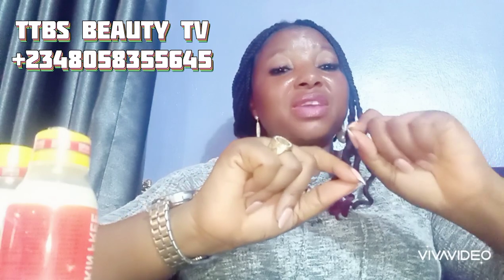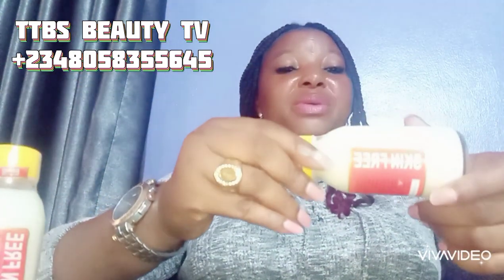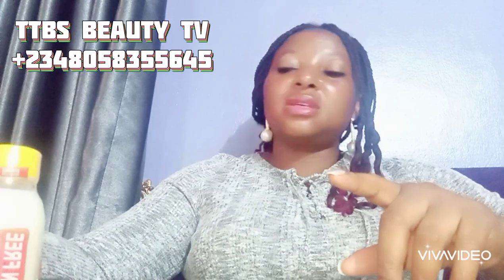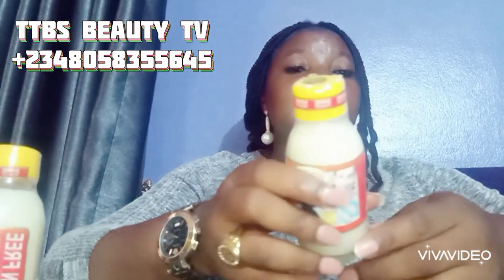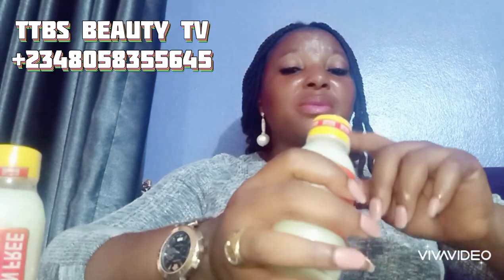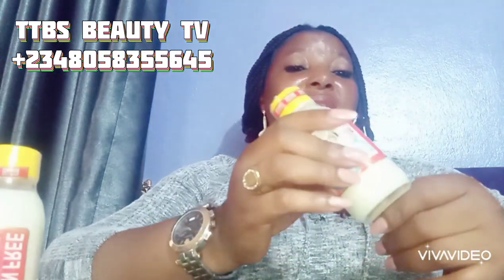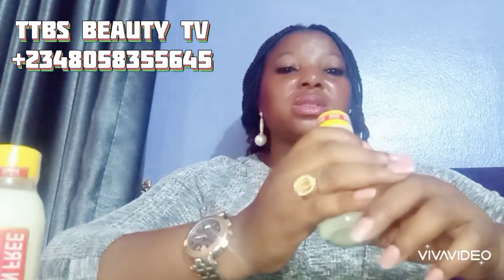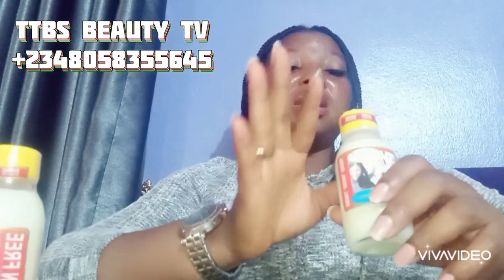Today I'll be showing you Skin Free Milk and Skin Free Face Cream. I did a video on fake and original Skin Free Milk, so you can check that. I'm bringing this Skin Free Milk bottle here to show you that there's been a change in the packaging. When I have the time I'll show you the two different versions and the differences between them so you won't be confused.